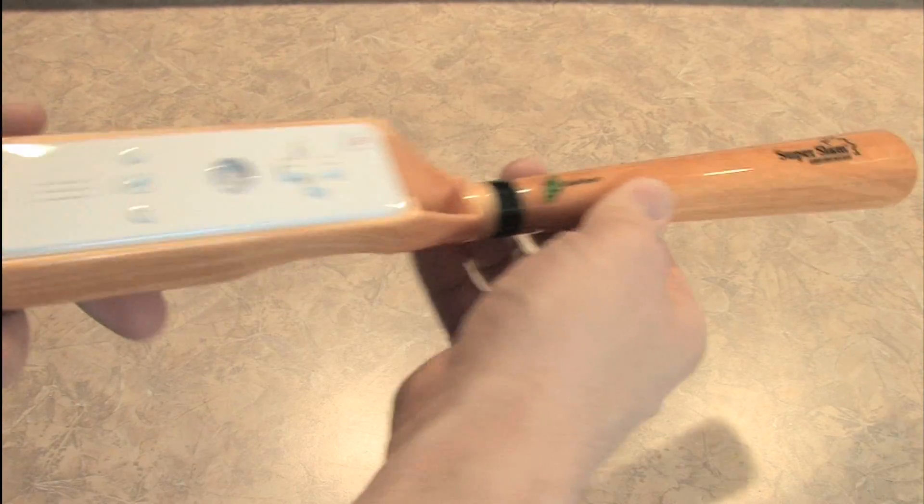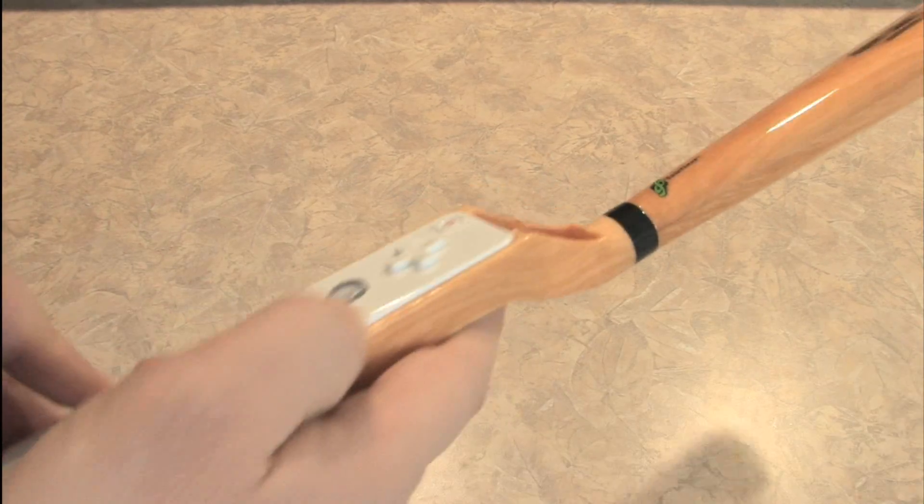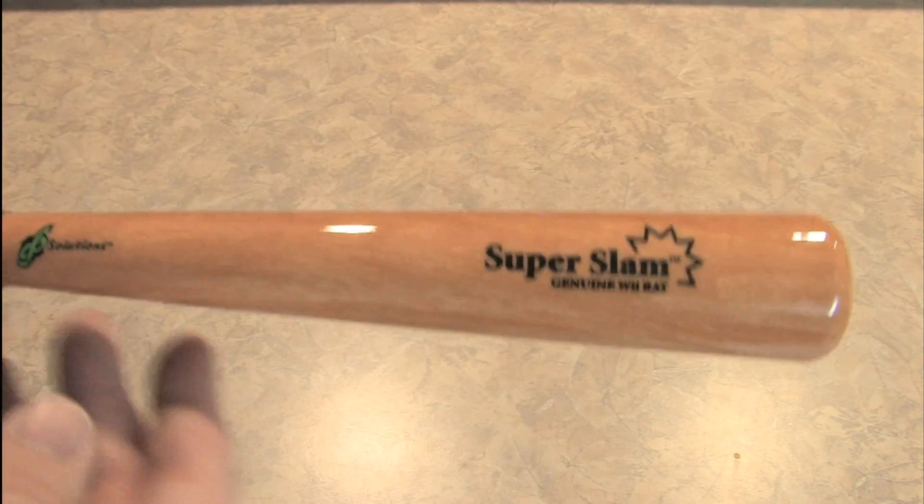I wish it were a little larger, like a full-size bat, but I'm sure that would have raised the production costs quite a bit. Although you probably wouldn't want a bunch of kids running around your living room with full-size titanium or wooden baseball bats swinging around playing Wii — that might get a bit dangerous. So in that sense, the Super Slam Wii Bat is about the best that you're going to do.